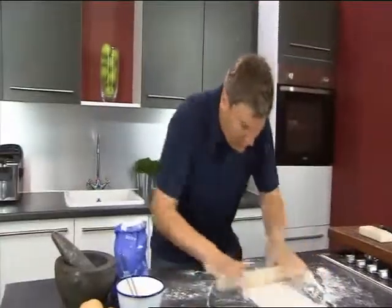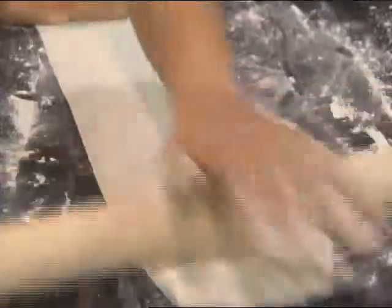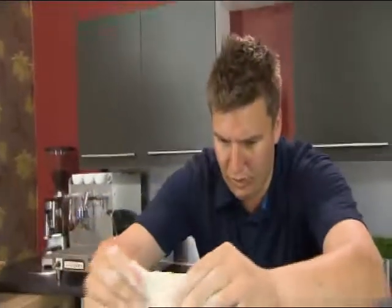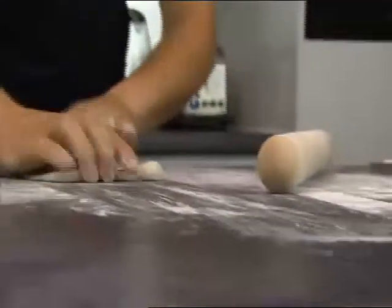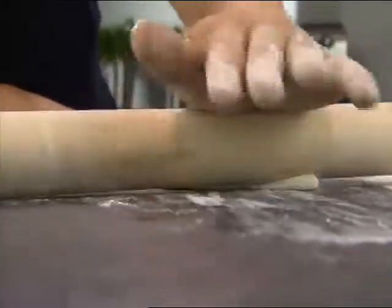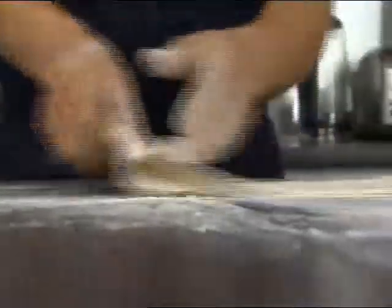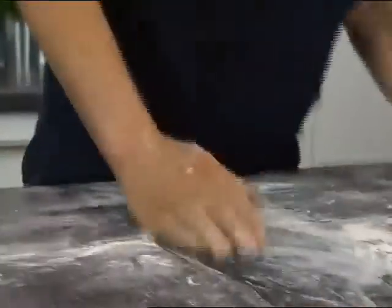Just gently roll it, hold it with one hand, and roll it away from you. Push the pastry away, then lift it up, pull it towards you and let it drape over the worktop a little bit. Hold it with one hand, rolling pin in the other, and roll it away. Once you've got it to about half a centimetre thick, dust it with a little bit of flour, fold it over, dust it again and fold it over once more. Pop it to one side.